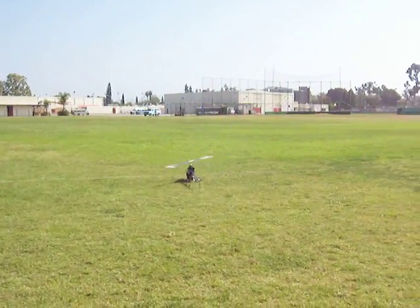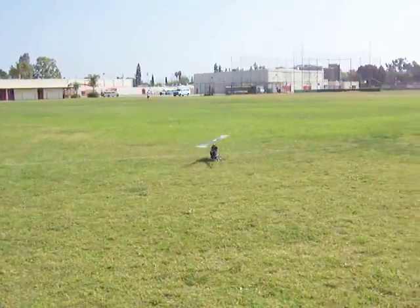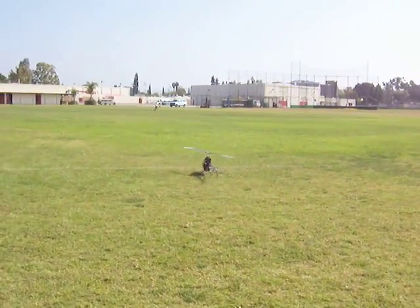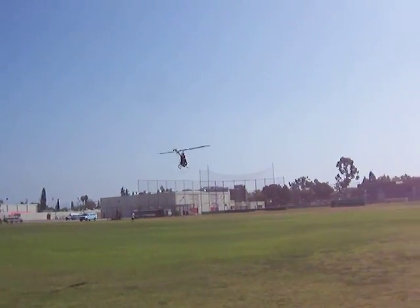All right, here we are. Welcome to Dennis RC and we're testing the reverse tail and flybarless, highlighted by Ryan. It's far more likely to get this out of trouble if it gets into trouble.